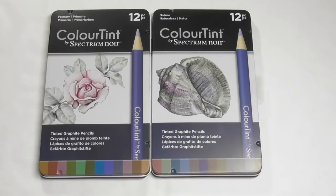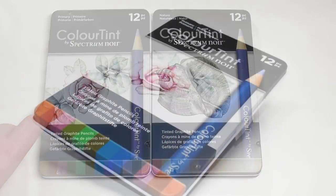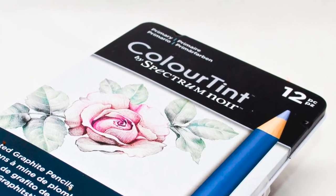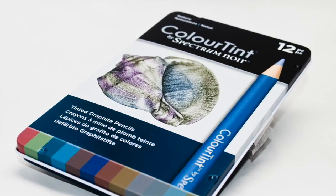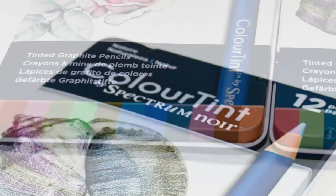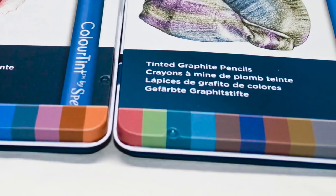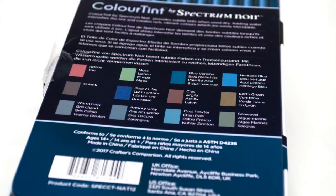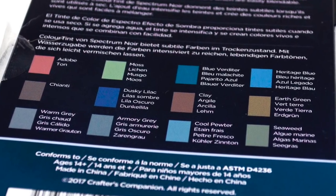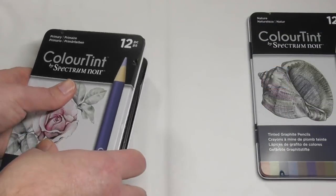Although there are 24 in the line, it's not one set of 24 — there are two distinct separate sets. We have here on the left the Primary set, and here on the right the Nature set. We'll take a look at the sets individually. If you look down at the bottom of the tin, it gives you a quick glance at the colours in that set, and if you turn the tin over you get a slightly better understanding of the colours, named here in four different languages.